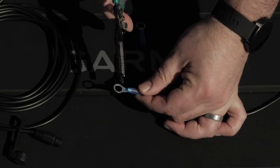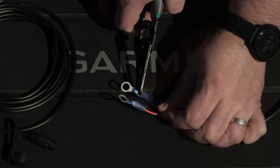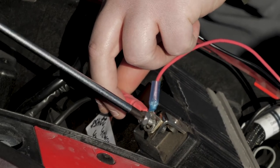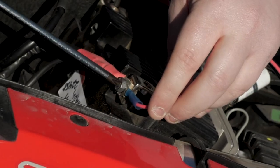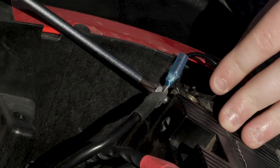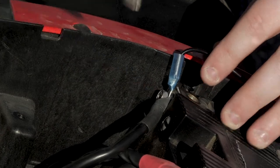The ring terminals connect the high current power cable directly to the battery terminals. Begin attaching the high current power cable by attaching the positive wire to the battery's positive terminal, then attach the grounding wire from the high current power cable to the grounding terminal on the battery.